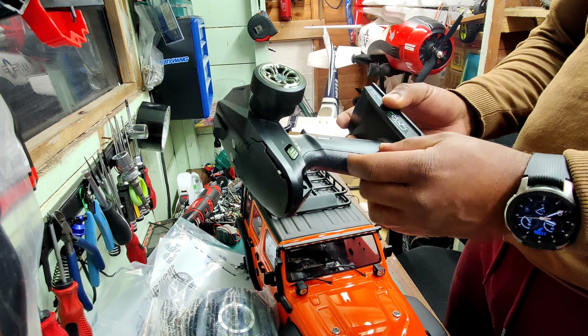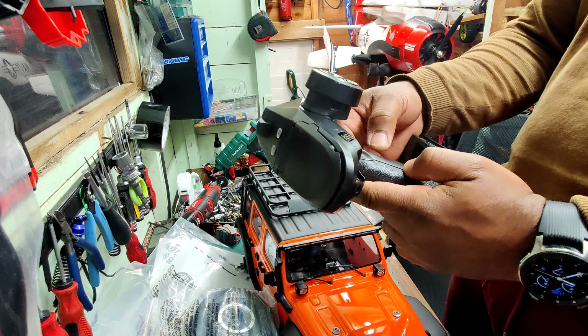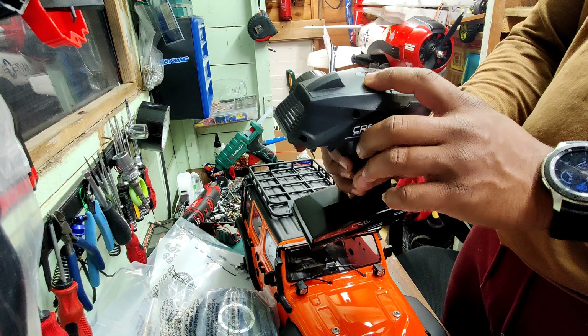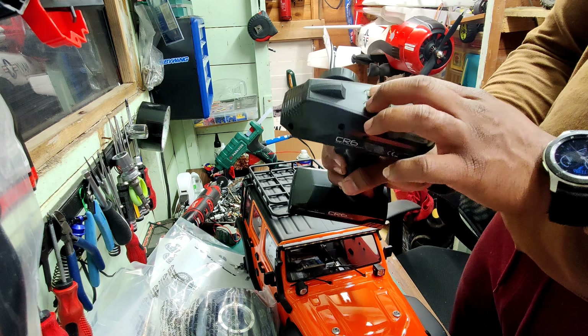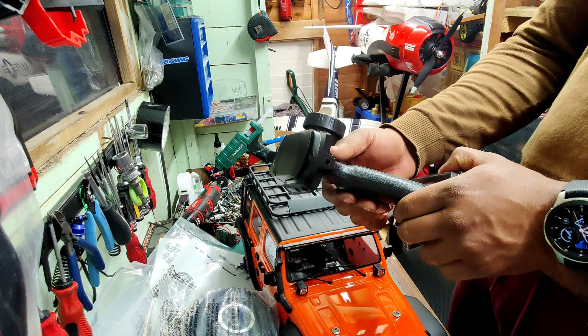Plastic, plastic, plastic — feels good. Channels feel good. These are for the diffs, and these are for the gearbox, and I think this one is for the lights.